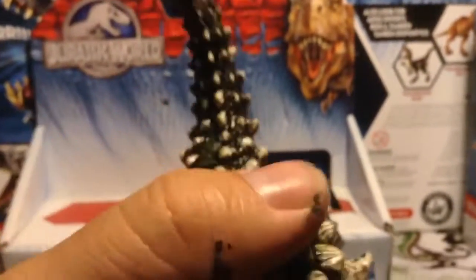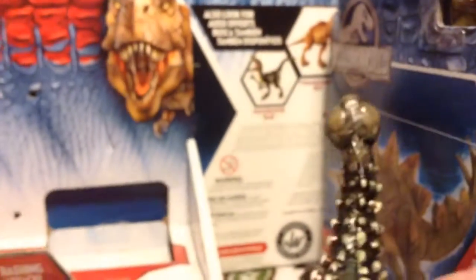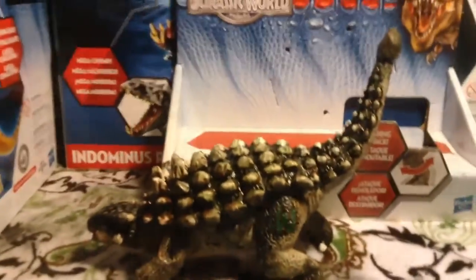It's got an action feature — you pull its hind leg. And I straightened the tail out a little bit too, with a glass of warm water. It wouldn't go completely flat like I wanted it, but it took a little bit of the kink out.